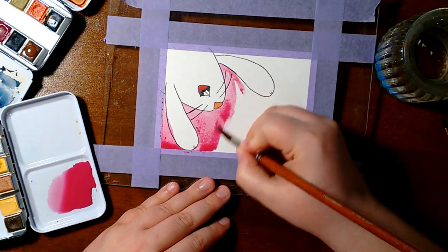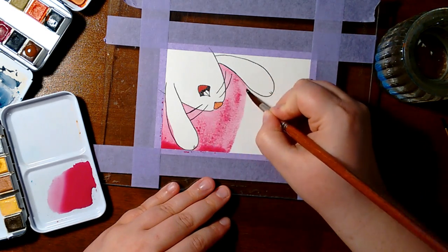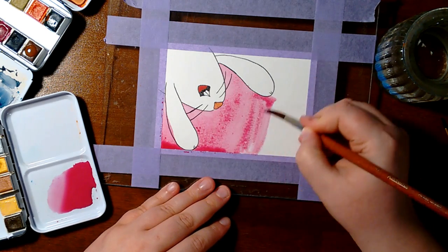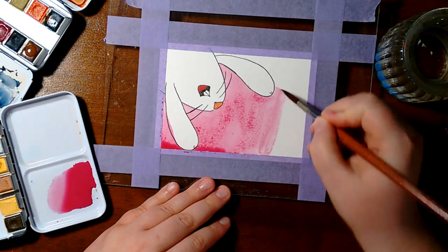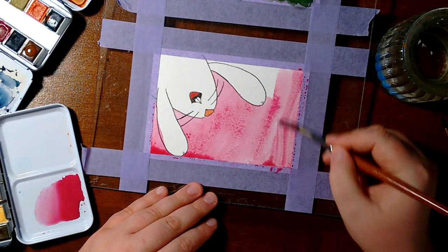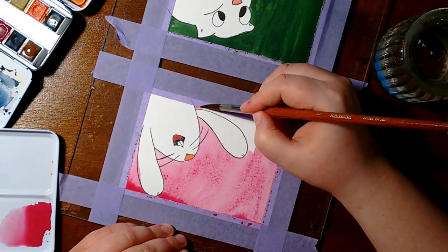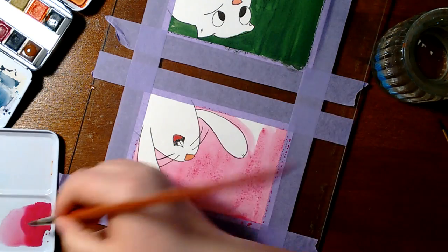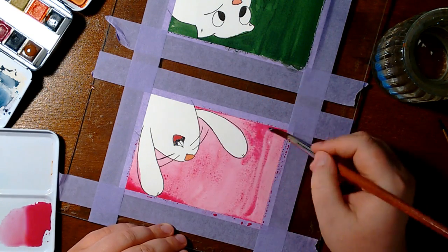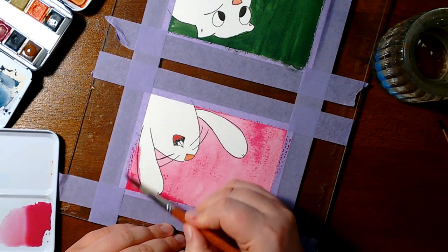People may say you can use hairspray for that. But I wouldn't recommend that because hairspray can get sticky or get yellow over time. And what you need to preserve your paintings is something that doesn't become yellow, because you want to keep the colors and you want to keep the painting as it is. So you can use fixative.